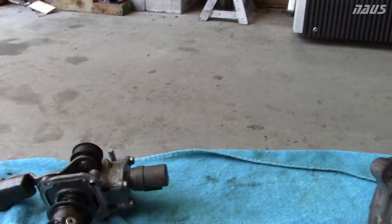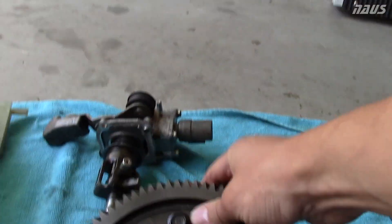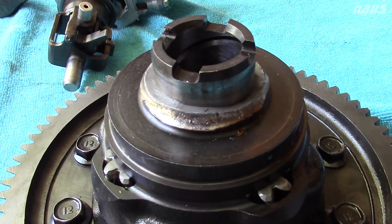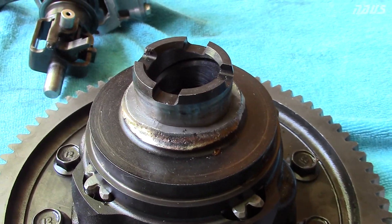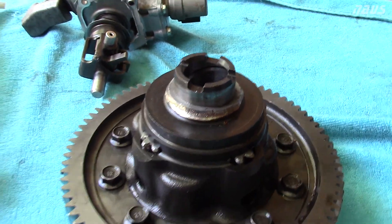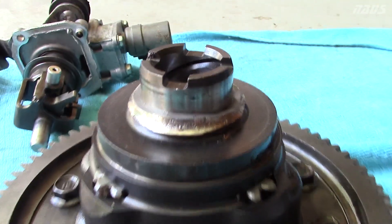When I did my launch, that's what happened to the carrier bearing on the passenger side. I snapped the bearing clean in half.